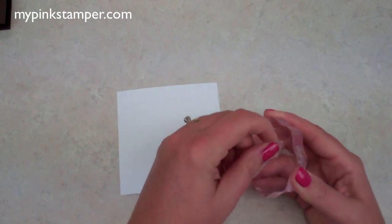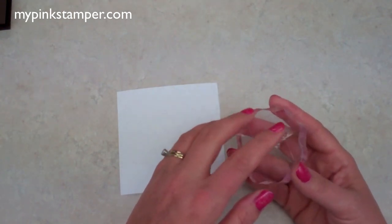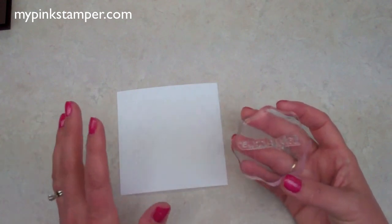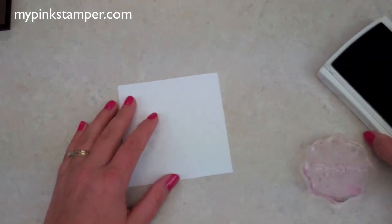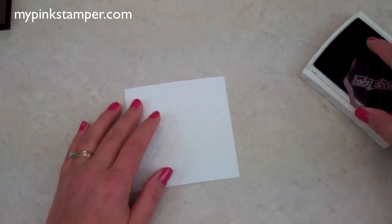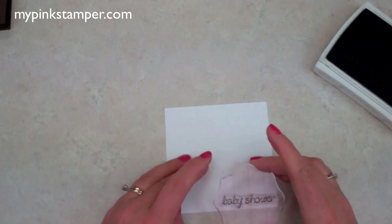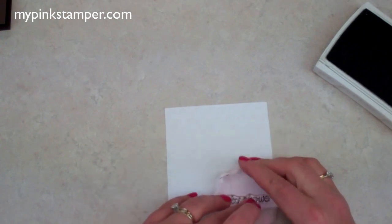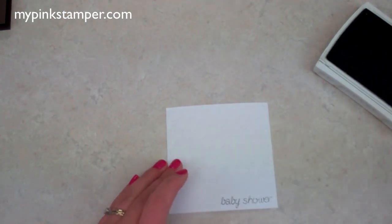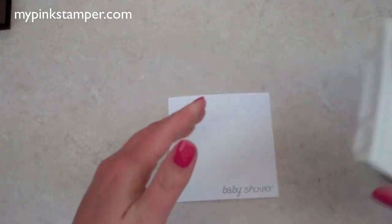These are not the cheap stamps from the craft store that lose their stickiness and stop stamping — these are really high quality. We're using a dark brown ink pad and the 'baby shower' stamp, and we're just going to stamp this at the bottom right-hand corner. Isn't that so sweet? Super easy.